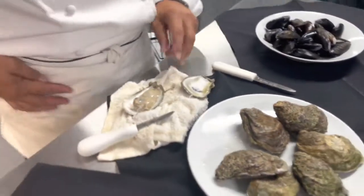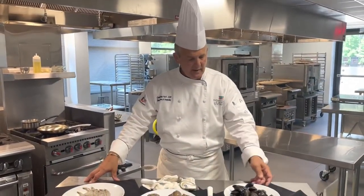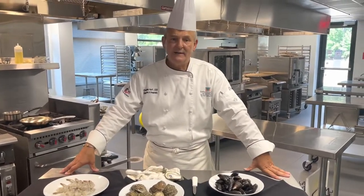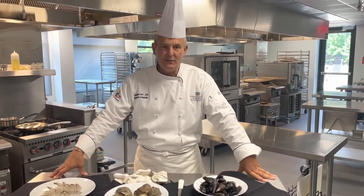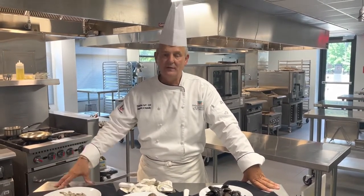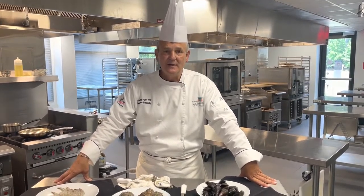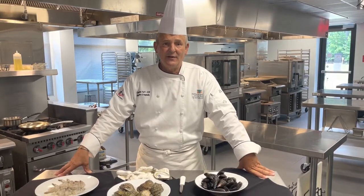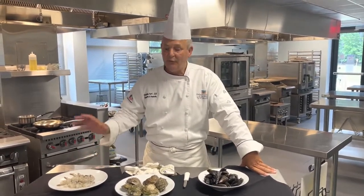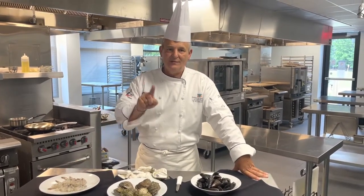So we're going to do those three seafood dishes using our mussels, our oysters, and our shrimp. I'd also like to take this opportunity to thank Ecolab for sponsoring these videos — been a long time working with Ecolab, and thank you for keeping our kitchens clean and safe. I'd also like to thank the South Carolina Restaurant and Lodging Association for helping sponsor these videos so we can bring these three tasty Low Country dishes right to your table.